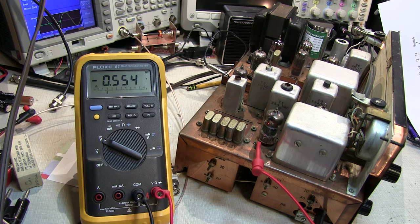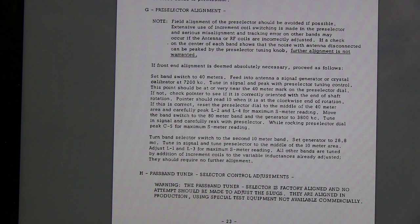Next up is the preselector alignment. There is a note here that cautions you that unless it's absolutely necessary, you probably don't want to touch it. We found in experiments on the air that the highest 10 meter subband isn't getting preselected right, so it might need a little tweak. I'm not going to touch things very much because if I have to sacrifice operating on the third subband of 10 meters, I'm not too worried about that since I don't operate up there very often. Component values may have drifted, and I may just be satisfied with the lower two-thirds of 10 meters.